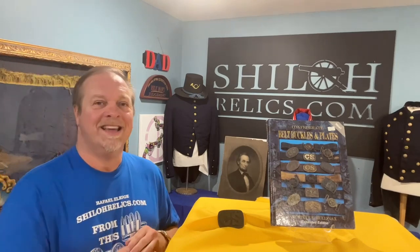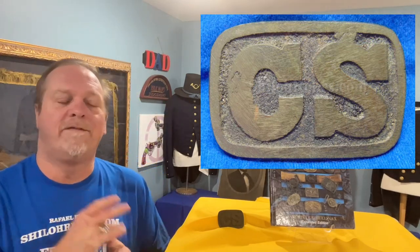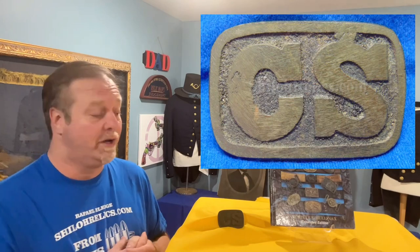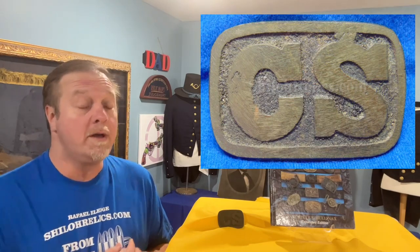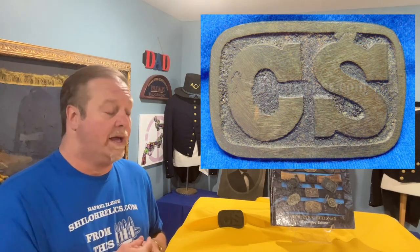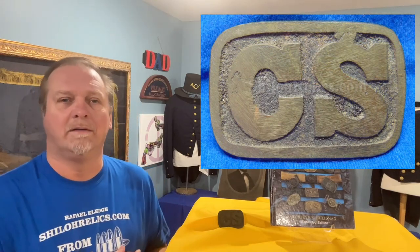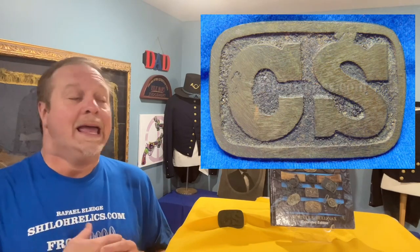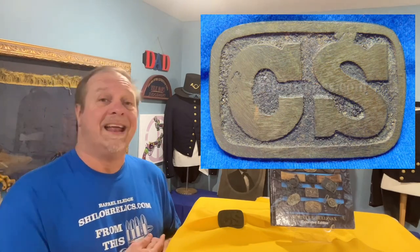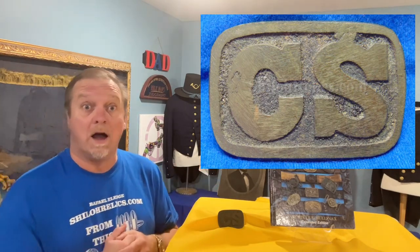I happened to get two really cool buckles in a row from the same collection and I thought I'd share this one with you too, because it's one that I've always thought was very neat. This buckle is referred to often by a couple of different names. You'll hear it referred to as a Tennessee round corner, a clip corner, or a solid cast CS. This one I've always called a Tennessee round corner, and they call them that because the majority of them were found in the western theater where the Army of Tennessee occupied during the war.